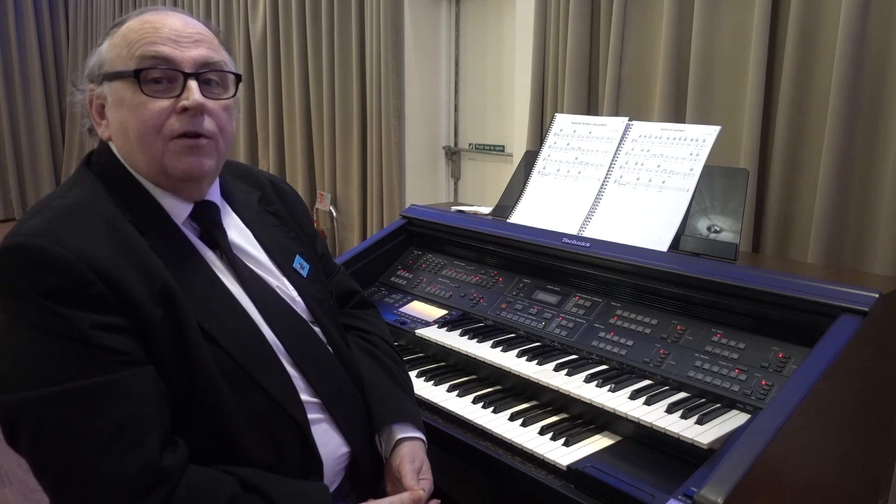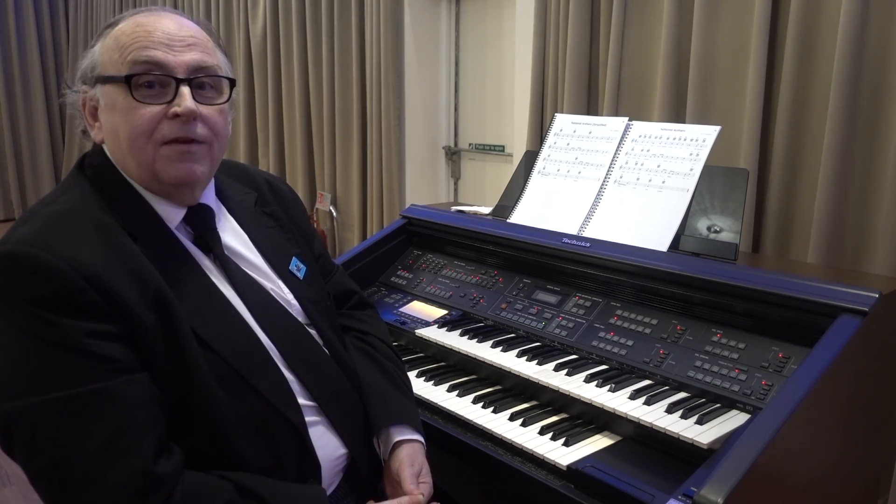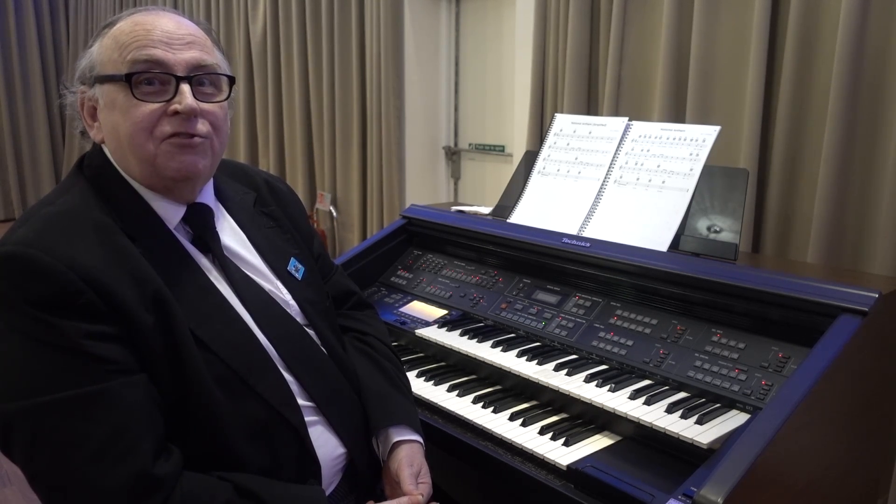Turning a piece of music with nine different chords into one with just three — and I hope you would find that your lodge would appreciate that.